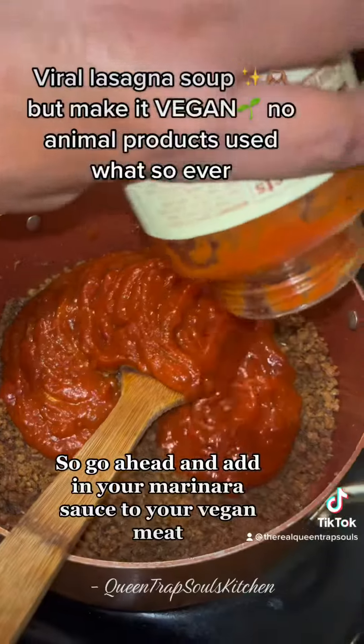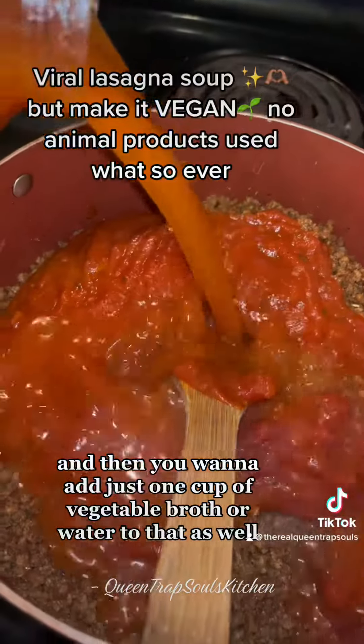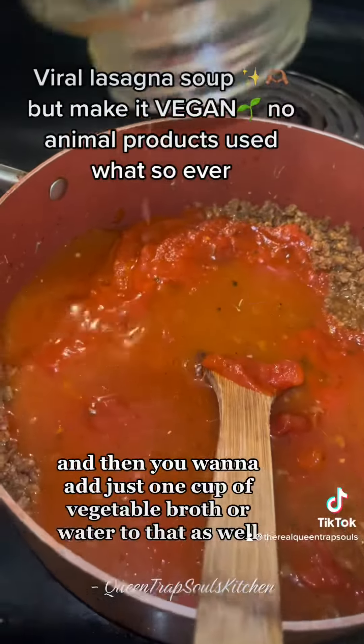Go ahead and add in your marinara sauce to your vegan meat and you want to stir it up, and then you want to add just one cup of vegetable broth or water to that as well.